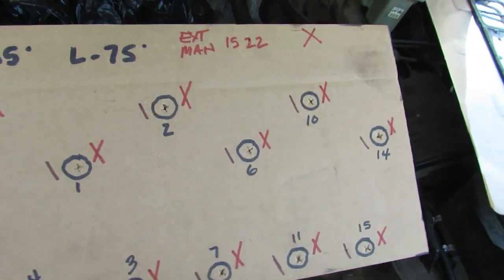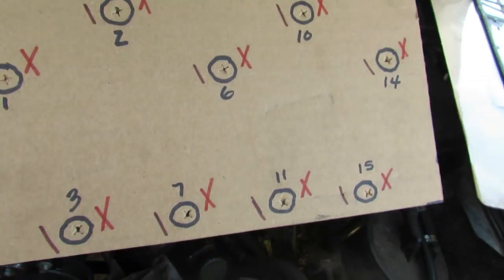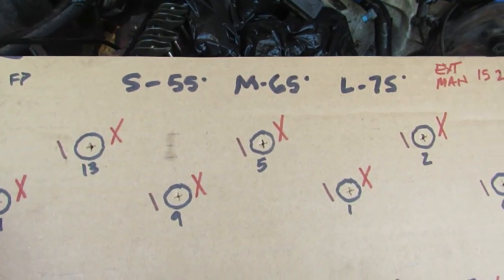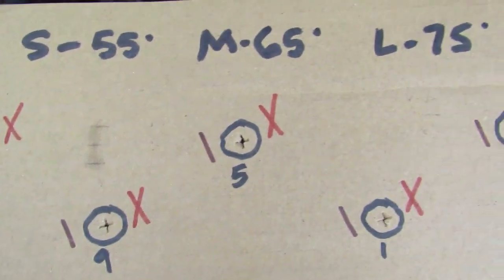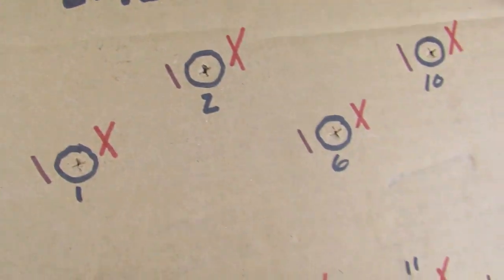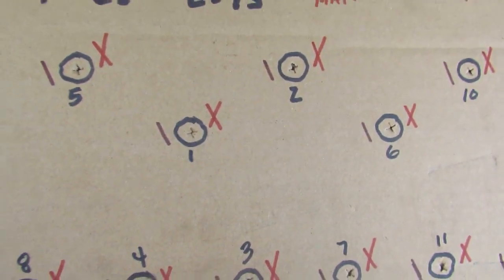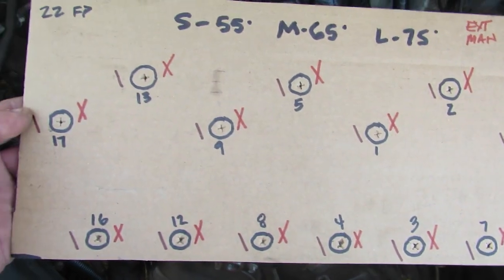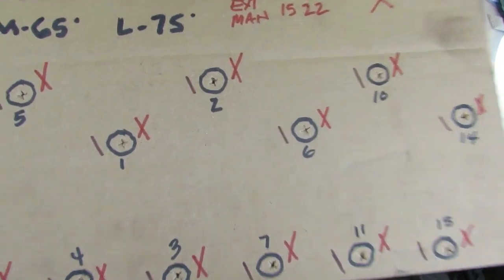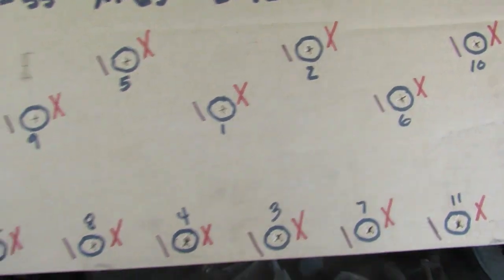I know mechanics know this stuff by heart, but I'm just a shade tree mechanic - well, an advanced shade tree mechanic. Not everybody rebuilds these old engines. The short bolts are 55 degrees, the mediums are 65, and the long ones are 75. We make sure we've got it torqued down right. I just don't want to make a mistake; I don't want to take this stupid thing apart again.